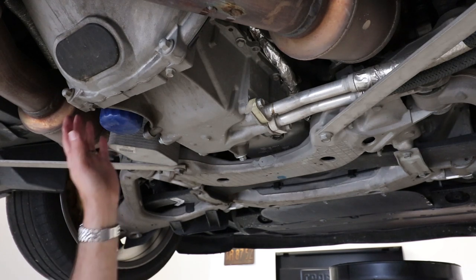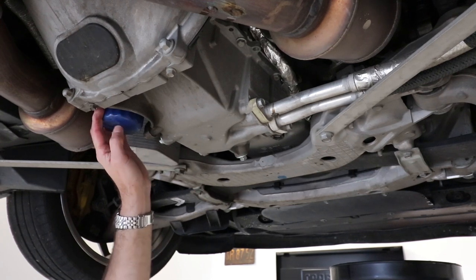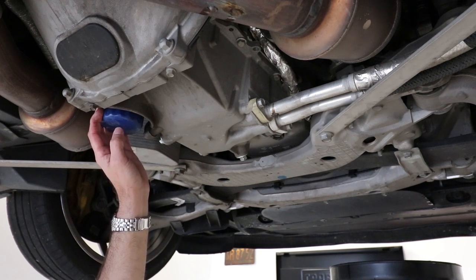Once we drain the oil, we're going to take the oil filter off. You're going to want to make sure that when you do this, you do it with the engine warm. It doesn't have to be blazing hot, but you don't want it to be cold sitting in the garage because the oil is just not going to drain out completely and it's just not going to flow well. So be sure and start the engine and let it run for a little while and get warm.